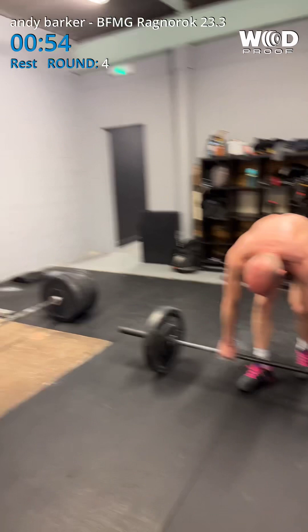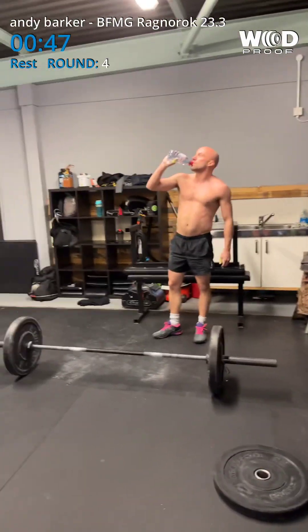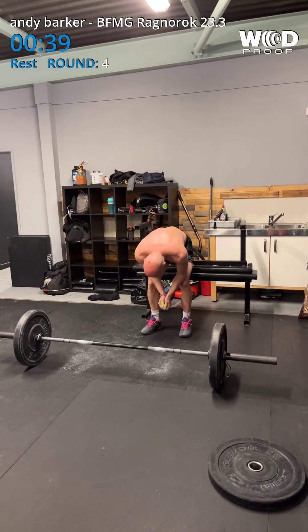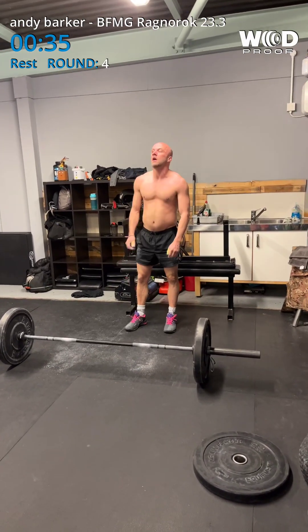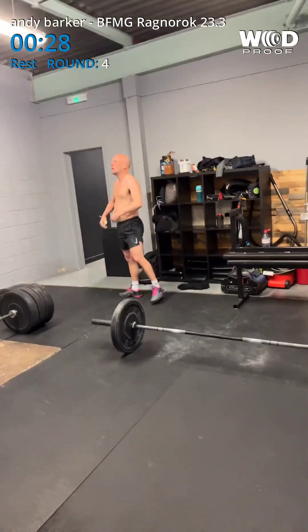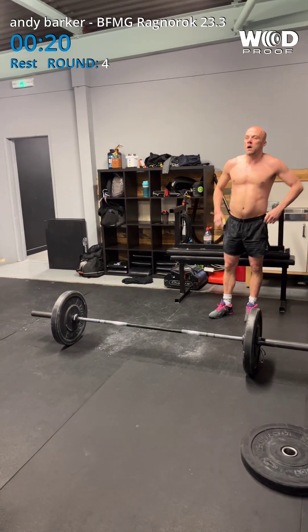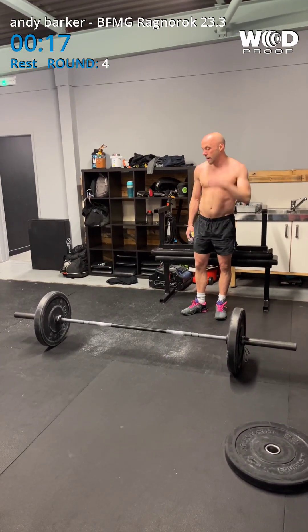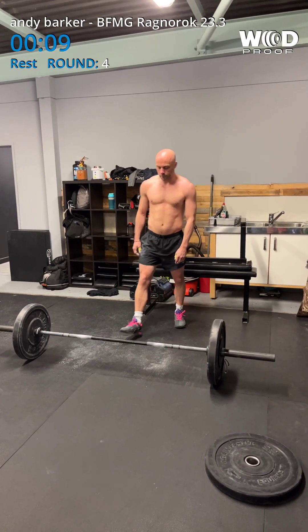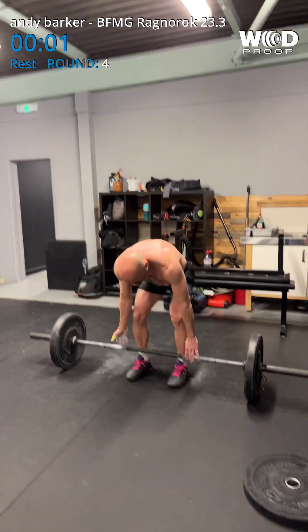Last rest, last round. Another 10. Absolutely smashing it, mate. Coming up to 30 seconds. 30 seconds now. Come on, bud. Last push. 15 seconds. 10, 9, 8, 7, 6, 5, 4, 3, 2, 1, go.